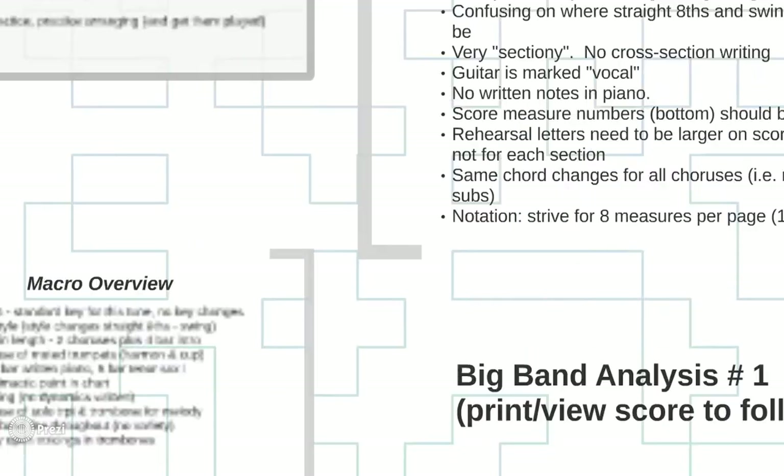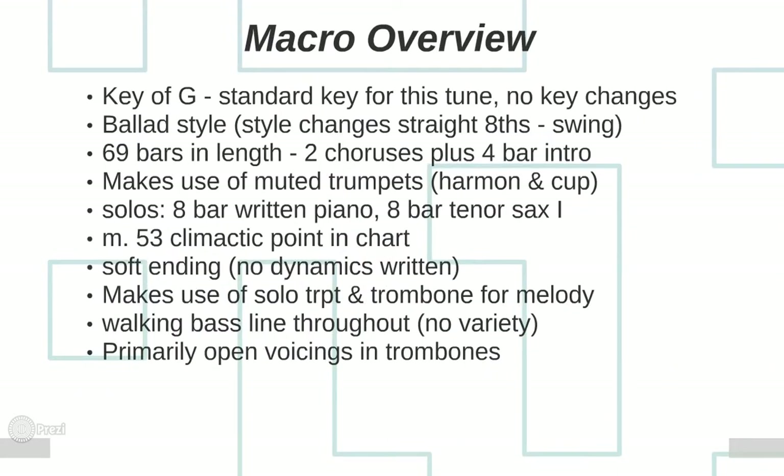Moving on to the more macro parts of the chart — the big picture things — he's chosen the key of G, which is a standard key for this tune. There are no chord changes in terms of key. You may want to consider a key change, possibly going up a half step or maybe a minor third to B flat. I may or may not do this in the key of G — I'm kind of leaning towards another key, which I'll tell you about later.